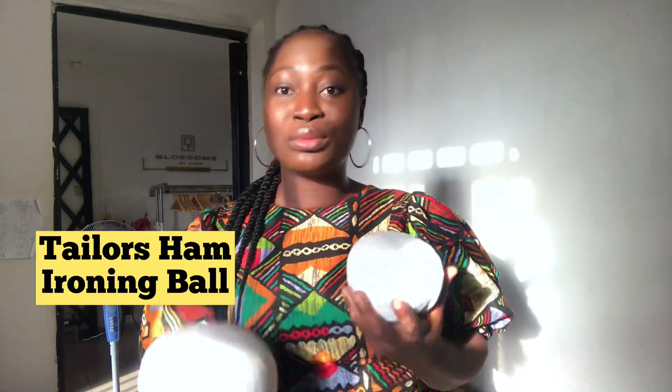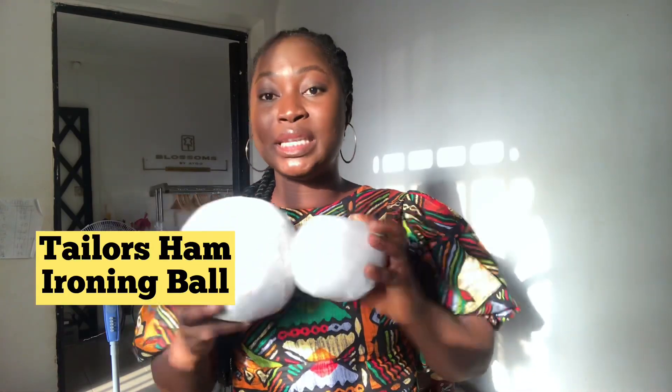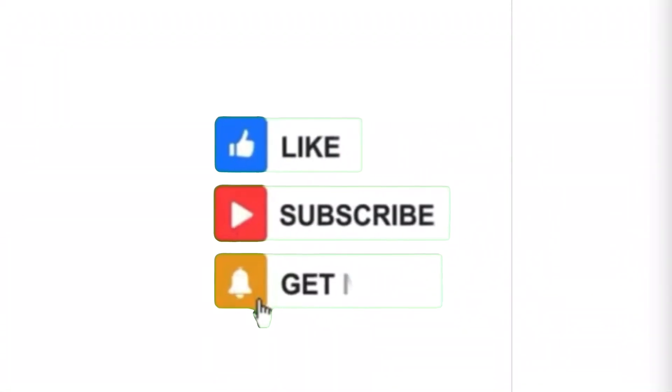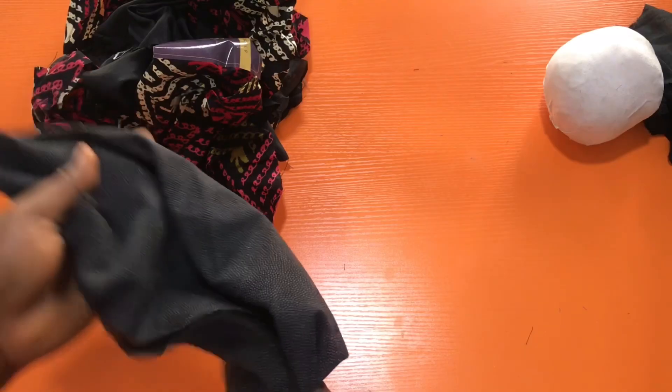Today I'm going to be showing you how to make the breast molder or breast arm. This is to enable you to iron princess darts and all that. These are the ones I made before and it's super easy to make, so I'm going to show you how to go ahead and make yours.